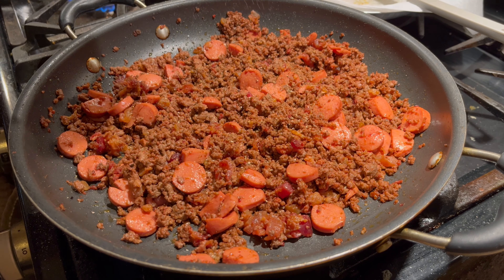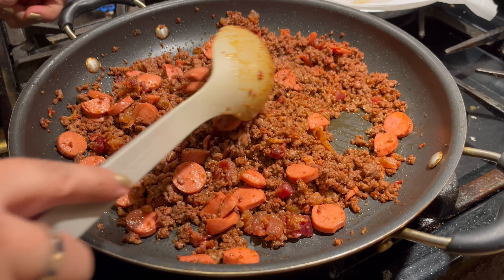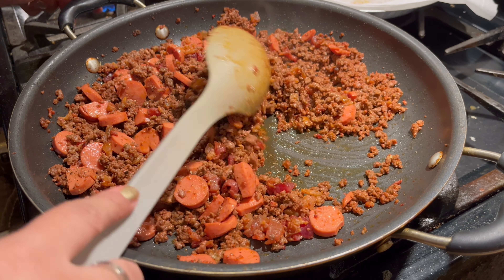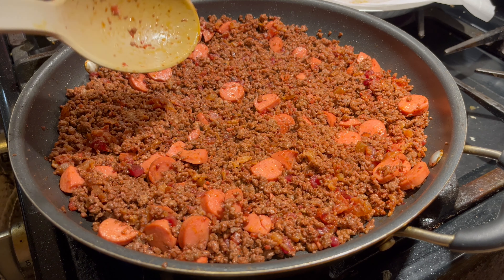A little black pepper. Gonna mix that all up and it looks ready, y'all. Let me go plate this. Yum, it smells so good you guys!